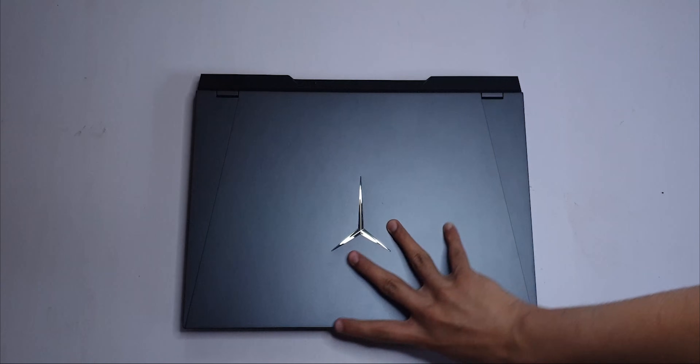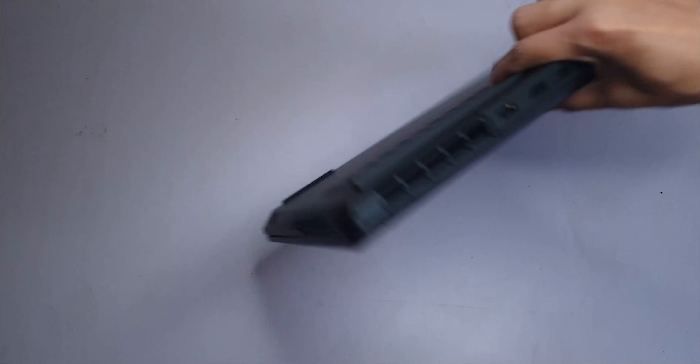As you may have read from the title, this is the Legion 5 Pro. I've kind of already seen what it looks like on the inside based on pictures online, but I want to see it for myself.